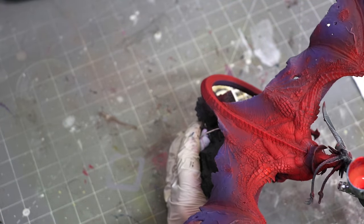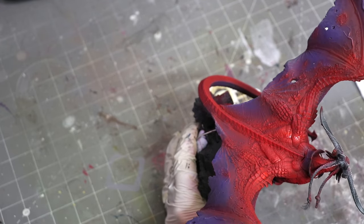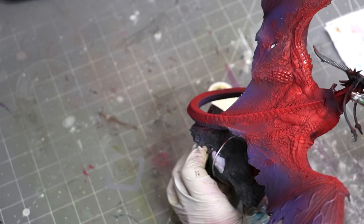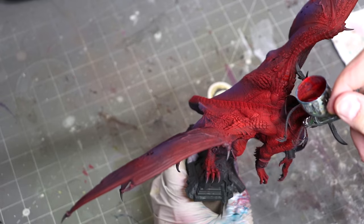Next up, direction really matters. The direction you're pointing your airbrush — down, up, at the side — versus how the model is arranged is going to matter. Because the paint is coming out of the front of your airbrush like a cone. If you hold the miniature at a certain angle and spray directly down, the parts not exposed to the spray won't get paint on them.